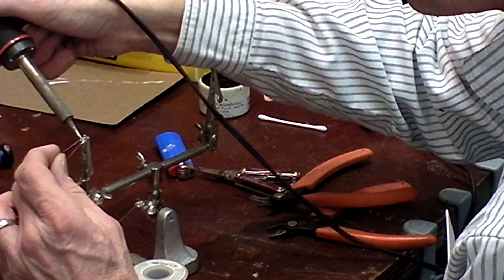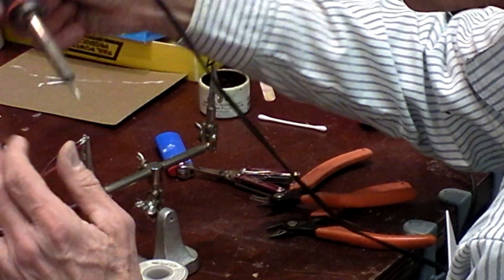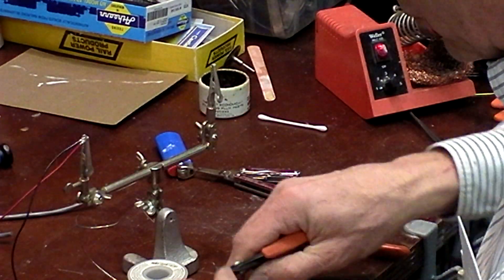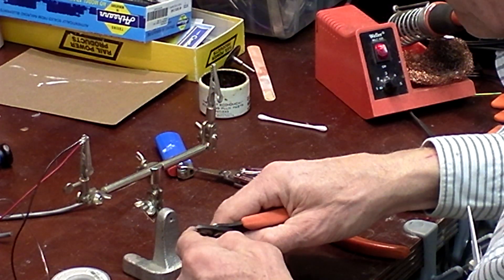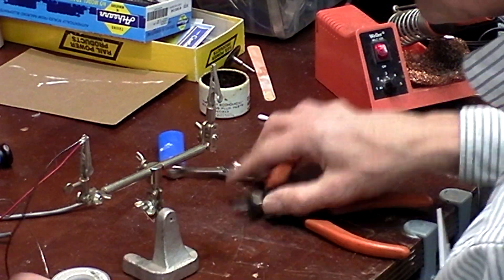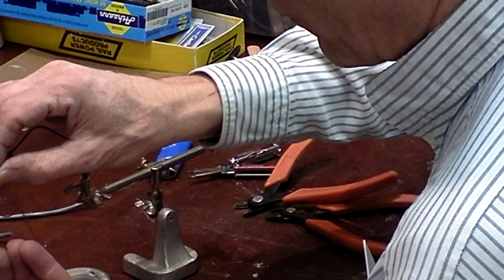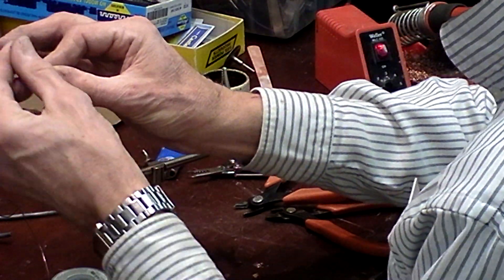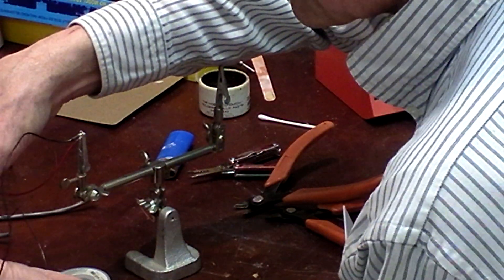Red goes on the bottom, black on top. The next thing I'm going to do is cut a real small piece of shrink tube — it's like a little piece of rubber tube — and slip it over both wires.